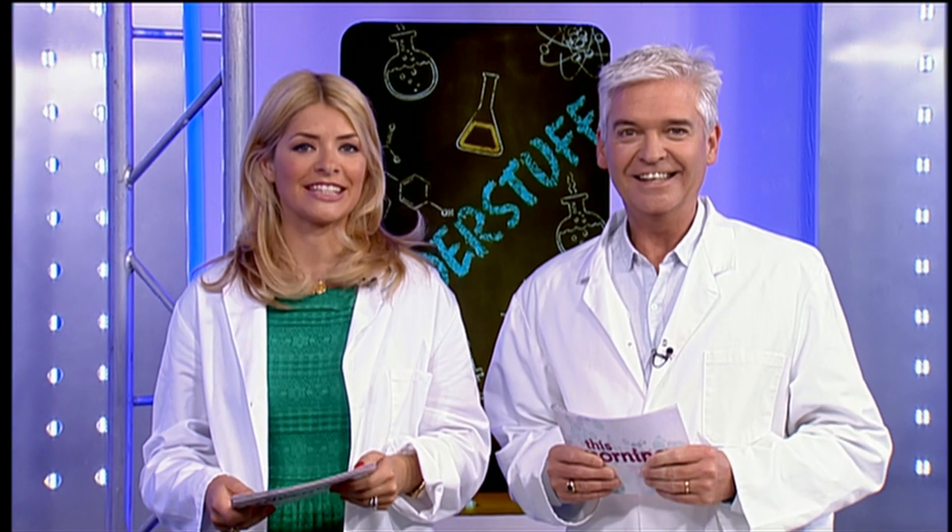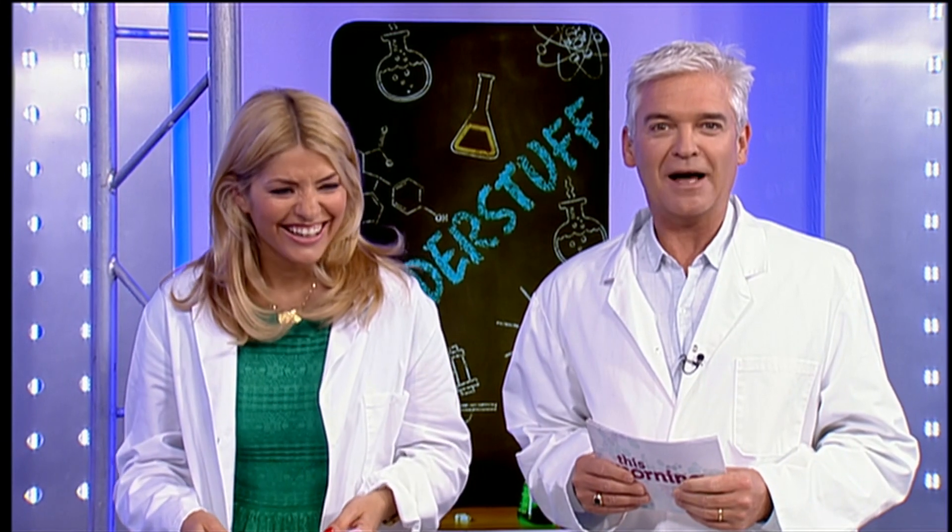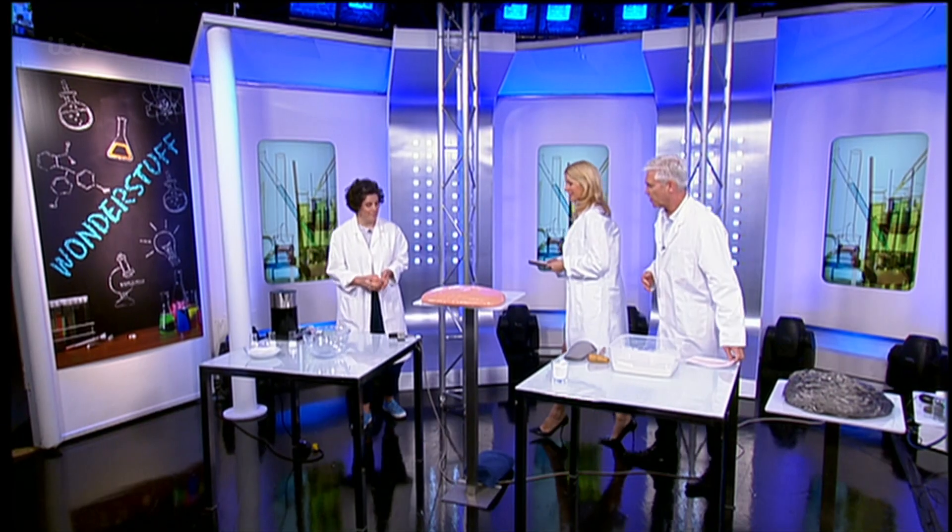The lab coats are ironed, it can only mean one thing — it's time to get science-y. Back by popular demand, Zoe from the Institute of Making, my favourite institute. This week we'll learn about some weird and wonderful materials that are malleable. So here we go, what have we got?